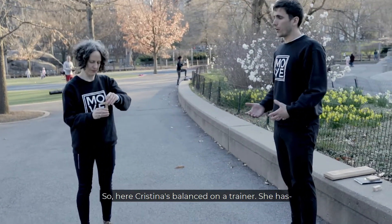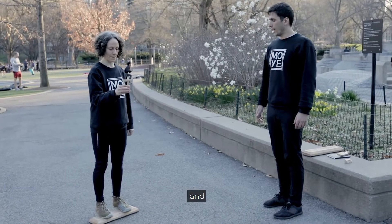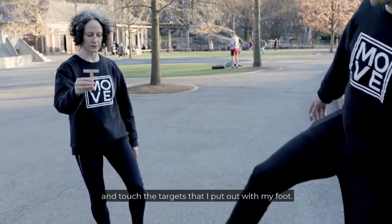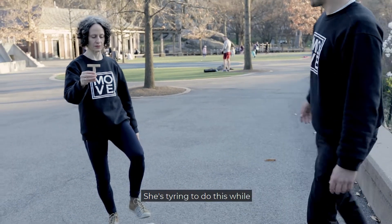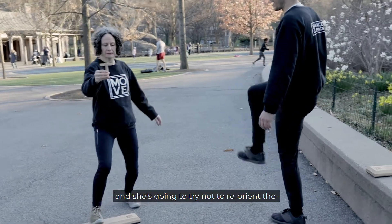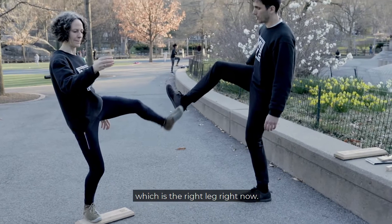Christina is balanced on a trainer with a T in her hand. She's going to see if she can reach out with her left foot and touch the targets placed on the floor, while balancing and trying not to reorient the standing leg — the right leg.